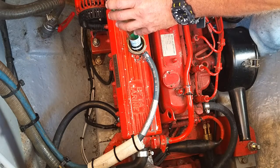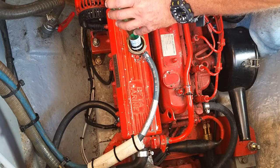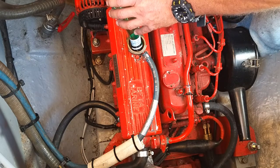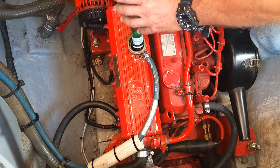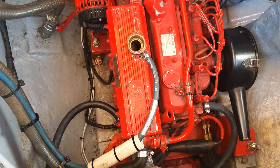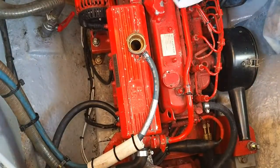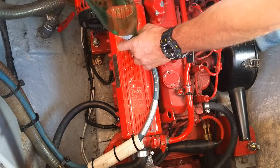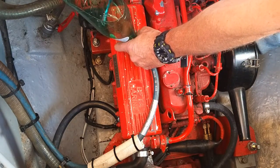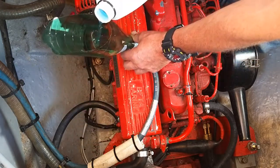Now if this leaks this time, I don't know what we're going to do. Before it all went wrong I crushed one of the large olive seals and the water was pissing out the end — not very successful. We're going to fill to the top of this and then fill the header tank up after putting the cap back on — that seems to be the way to do it.